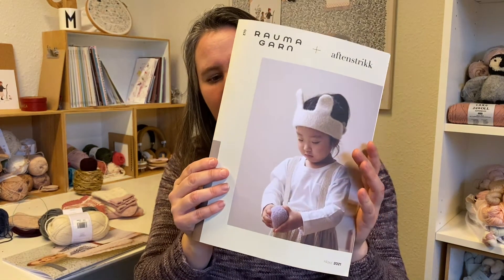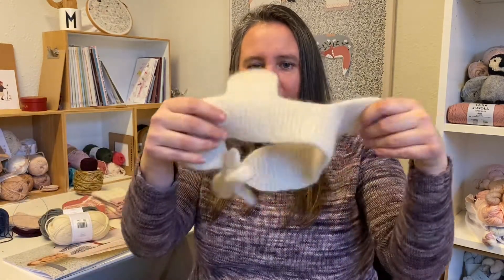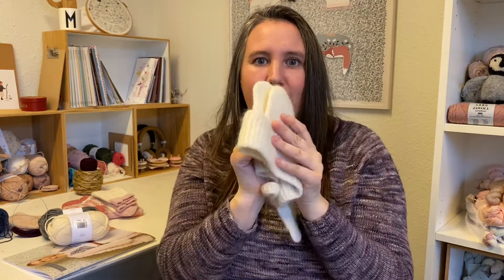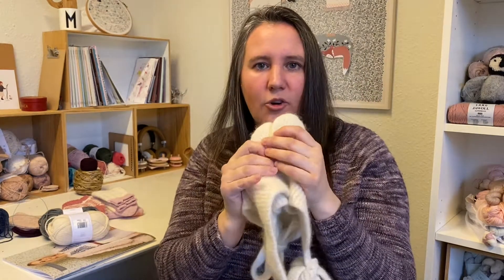One of my favorite Norwegian designers is Aftenstrik — I'll put that on screen — and she made a collaboration with Norwegian brand Rauma, producing a magazine with some beautiful patterns. This one I knitted so fast: here are some rabbit ears that go like this! I knit this for Mia, and I need another one as well, so I have two.